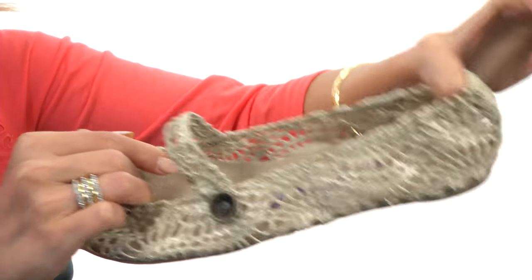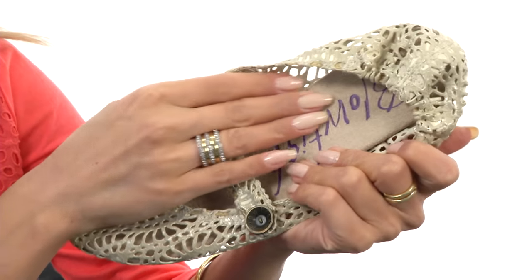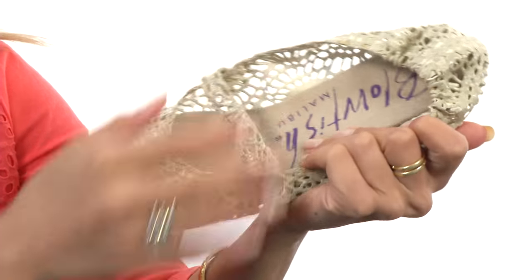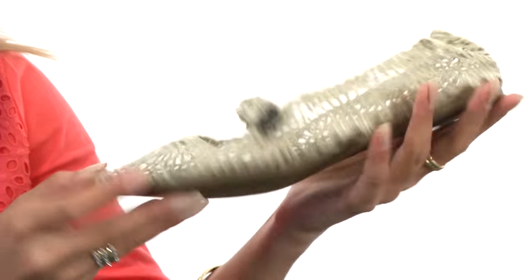This is great because it's going to prevent slippage, give you a nice secure fit, and give you some room for movement. It features a nice smooth lining with a lightly padded footbed. These are lightweight, flexible, and they have a durable outsole.